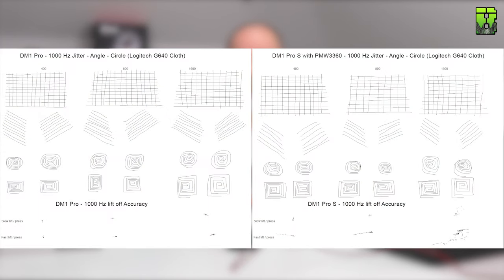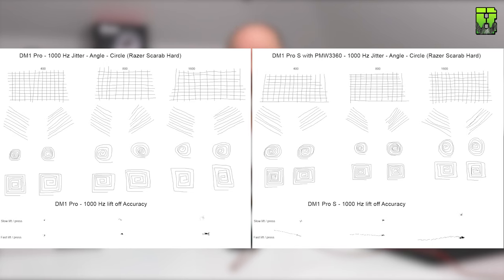One of the changes is the sensor, swapped out from the PMW3310 to the PMW3360, and I've run some tests — the drawing test — just to give you an idea of how it's performed. I've paired this up next to the Pro to give a comparison, to see if there's a difference in the sensor, and I certainly could tell the difference. I found the Pro S, or the 3360 sensor, to be a little bit better on straight lines and a little bit more accurate. You can see that in the comparison pictures, though the 3310 did show some issues with a lot of presses and pickups. I don't think that's going to cause a problem in real life.